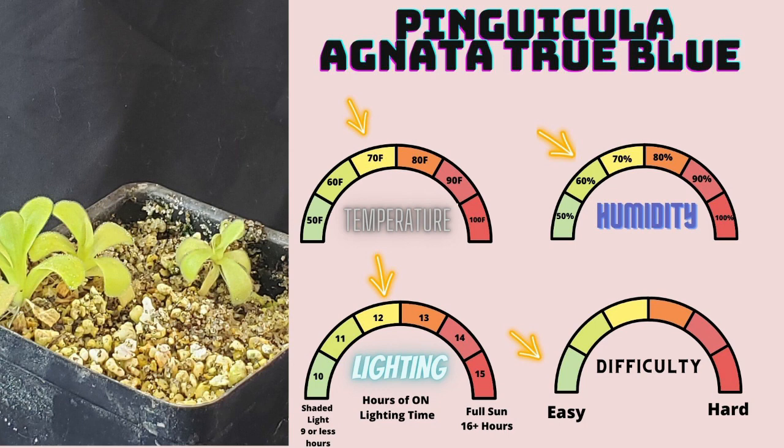Pinguicula agnata true blue is not as beautiful as agnata red, but just as easy to grow. I know quite a few people in the Discord server who say it's a weed in their own collections, so this is a very easy to recommend Pinguicula for anyone who is beginning to get into pings. It's also a great one for anyone who's looking to have just another great, easy-to-grow ping in their collection.